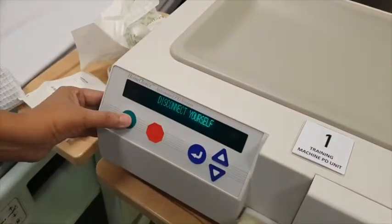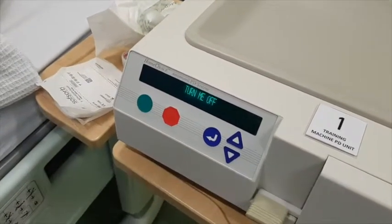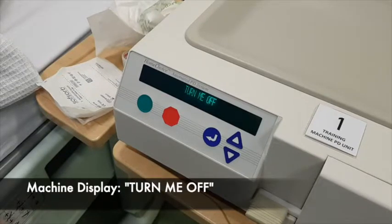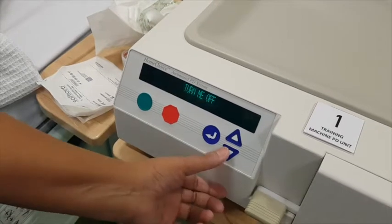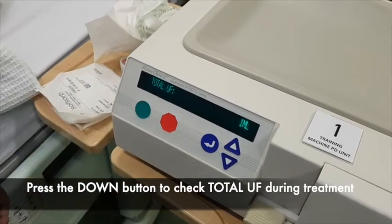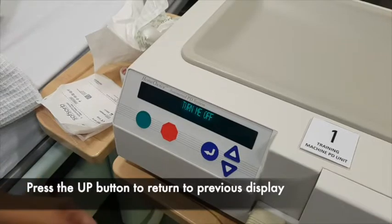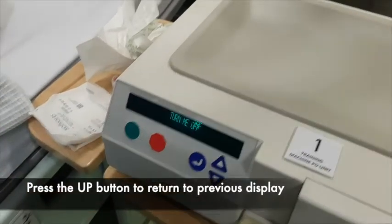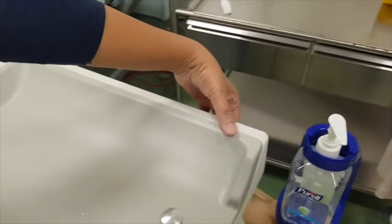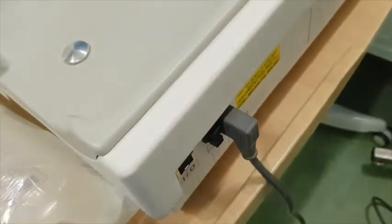After discarding your consumables, you can now press the green button. At this point, the machine will display Turn Me Off. If in case you need to check the total UF during the treatment, you can press the down button to display it on the screen. To proceed with turning off the machine, press the up arrow again to go back to the previous display. Then, you can proceed to turn off the machine by locating the switch at the back.